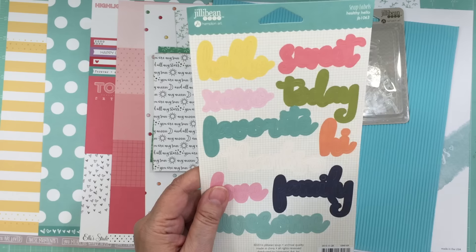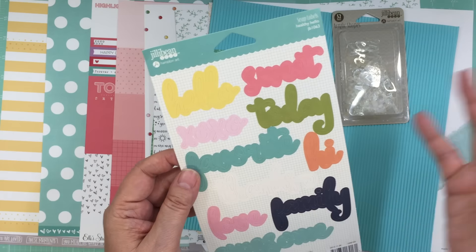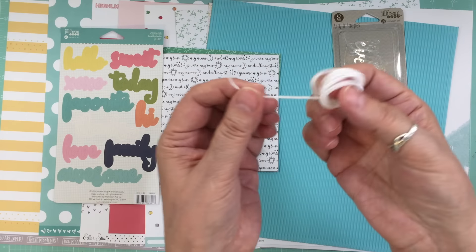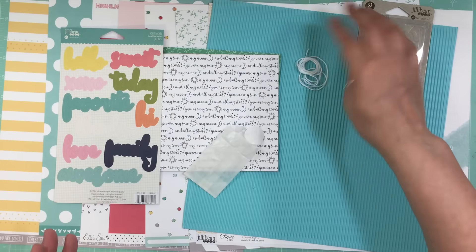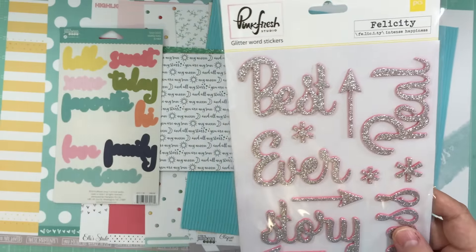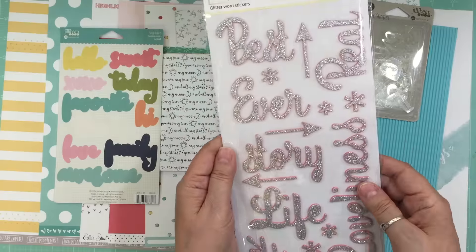Now there's stickers from Jilly Bean Soup called Soup Labels from the Healthy Hello collection, and it's all different words — there's family, favorite, today, sweet — and they're all in different colors and it coordinates well with the collection. Now there's some twine. And some glitter word stickers from Pink Fresh Studio from the Felicity collection. They're silver and they're kind of pink on the side — all kinds of words and also some arrows and different things too, not just words. So that's cool.